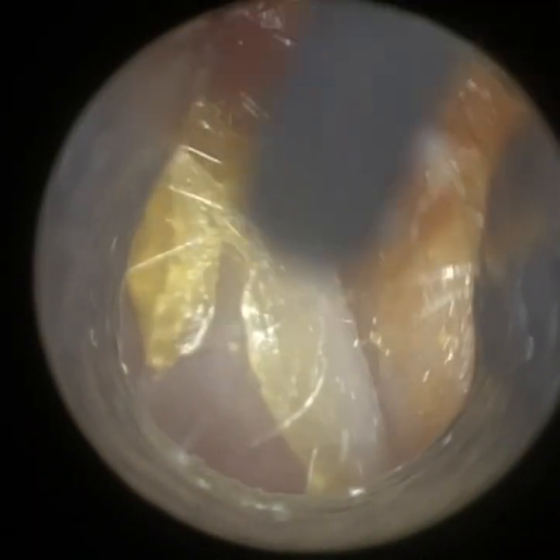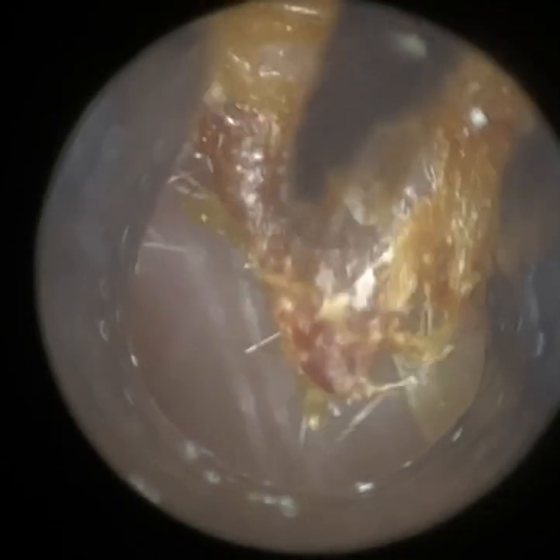So this is the left ear. It wasn't as blocked. And again, I'm just using the fine-end suction probe. This is a bit more sticky, caramelly dead skin on their posterior canal wall. I'm just peeling that away.